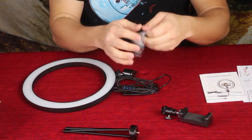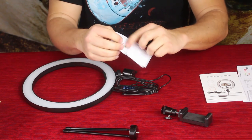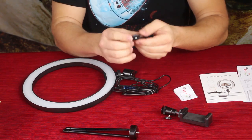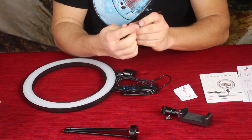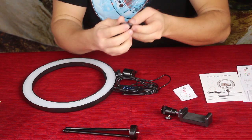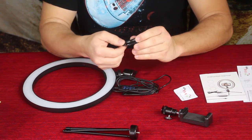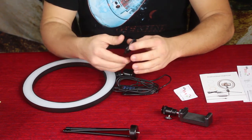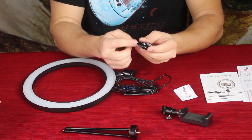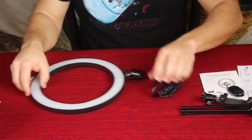Next we have a little remote, which also comes with its own instructions — a little fold-out. It has two modes: one for camera and 360, and then iOS and Android modes, so you can use it with Bluetooth. If you have a 360 camera, very similar little remotes work with those. It has a little side switch and a loop at the bottom so you can put a lanyard on it if you wish.